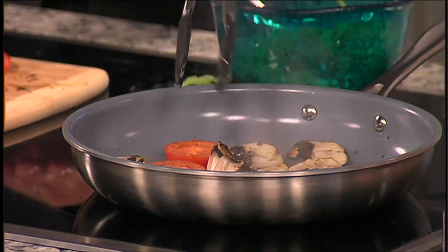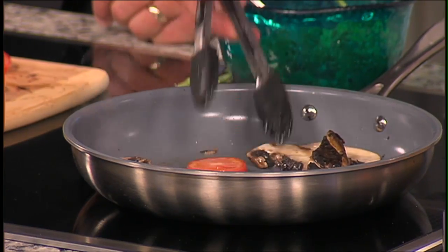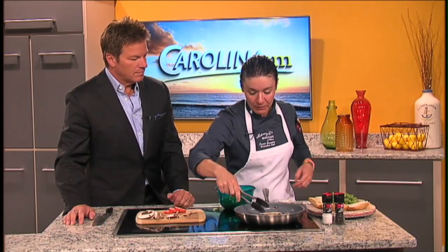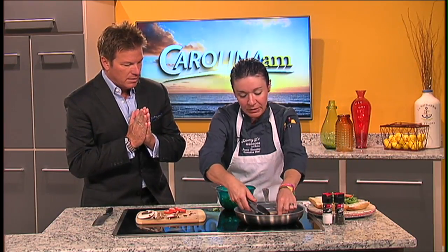I'm using roma tomatoes — I just wanted to grill these up a little bit to bring out a little sweetness. You try not to crowd the pan too much; you can grill them separately or wait until the mushrooms are done completely before adding the tomatoes.